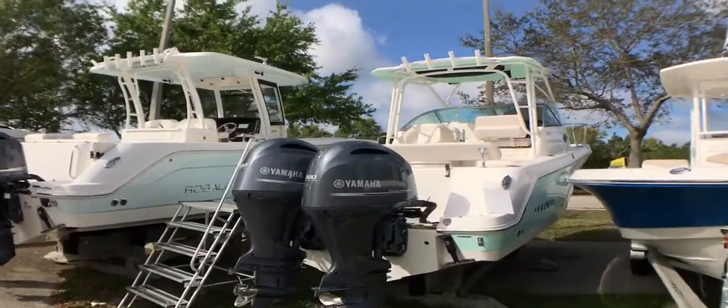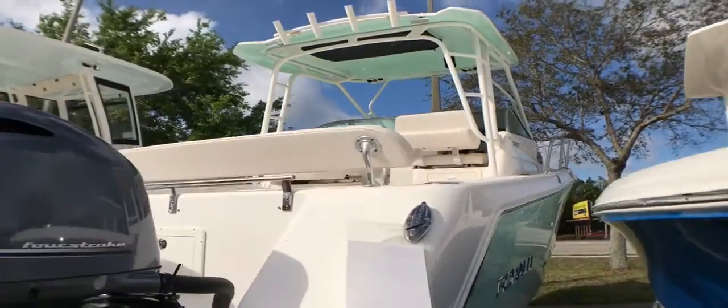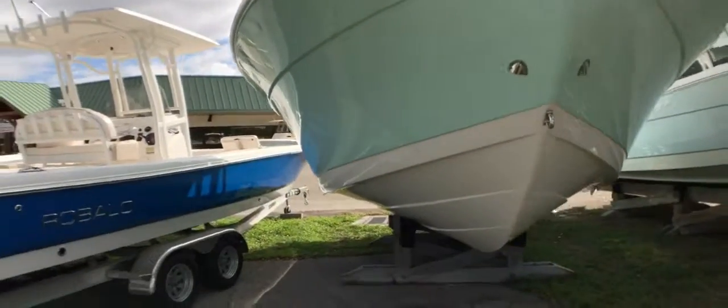Here we have a 2017 Robolo R265 walk around. This is in the seafoam green color. Wideband on the hull. Come around the front here — this is an offshore fisherman.